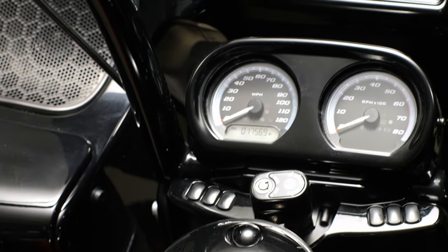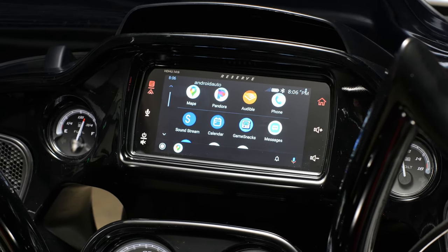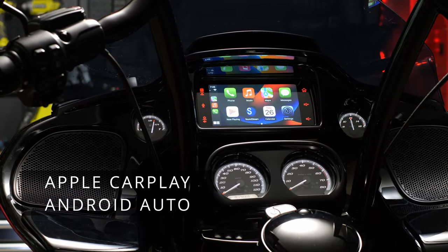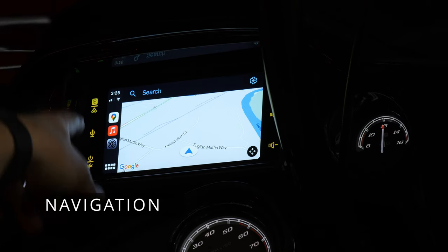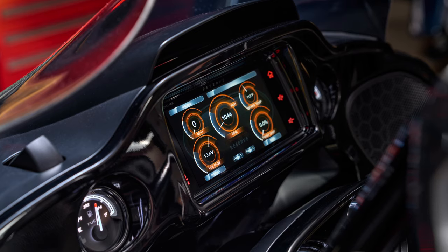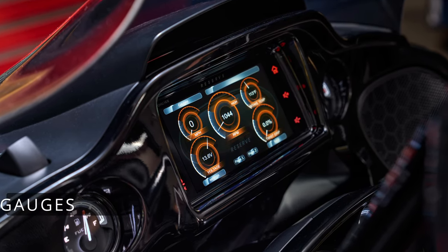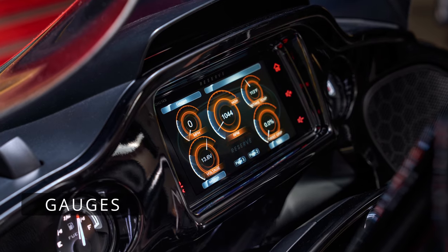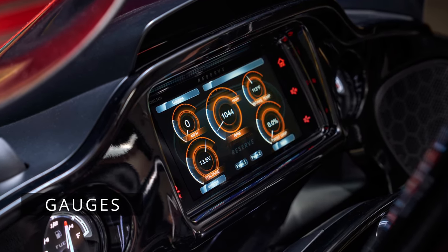The seven-inch capacitive touchscreen gives you the full functionality of Apple CarPlay or Android Auto, your favorite navigation app such as Google Maps, Apple Maps, or Waze. You also have the ability to view real-time diagnostics on the gauges screen such as battery voltage, RPM, intake temperatures, and even the twist grip percentage.